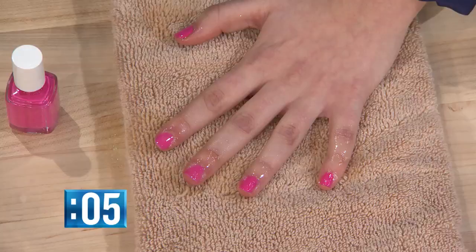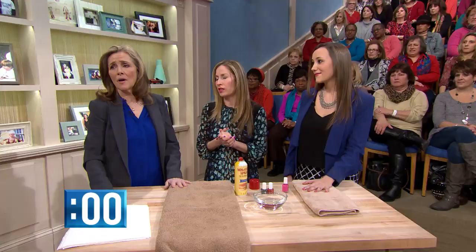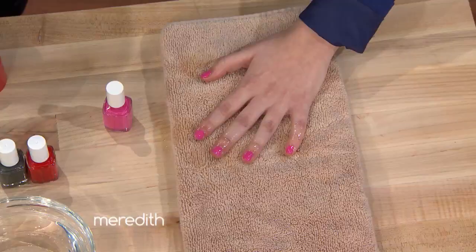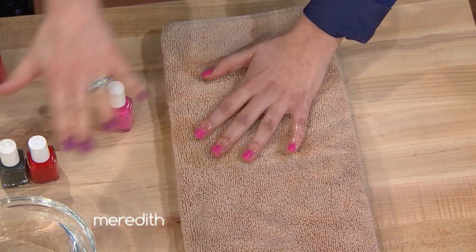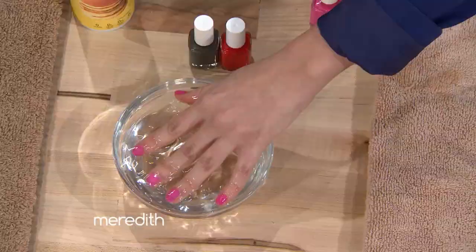At the nail salon it takes several minutes, but the spray pulls the solvents out faster, giving you much less drying time. Now she can dip her fingers in cold water, which also helps remove the residue and further aids in drying.